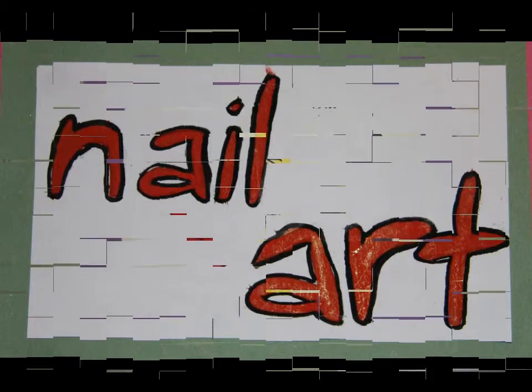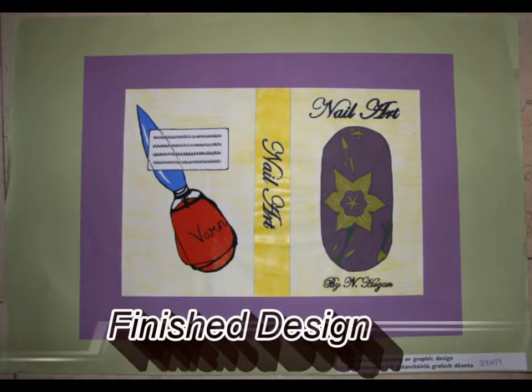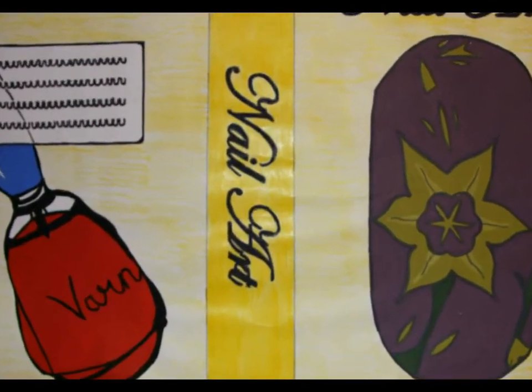This is my finished piece. You can see how I used different sketches from my preparatory sheet to actually design a book cover. I also painted most of this but I used colouring pencil to give the light coloured background.